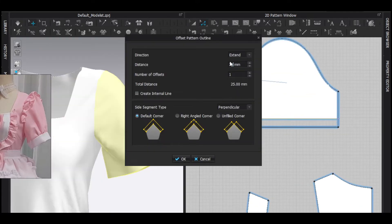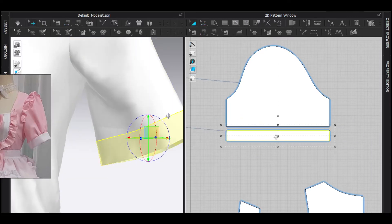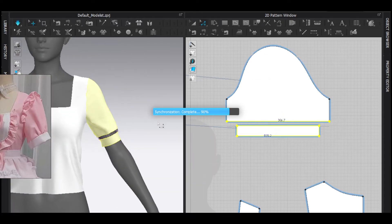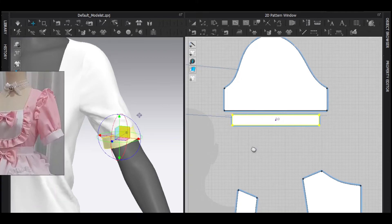Now it's time to make the sleeve band. I just create an internal line, then cut that and decrease the size — and boom, it's that simple.